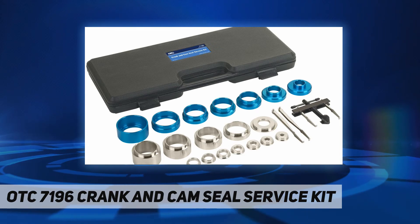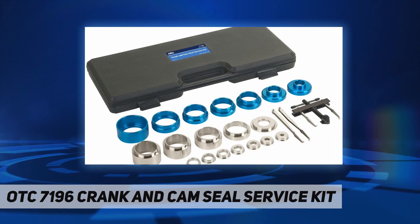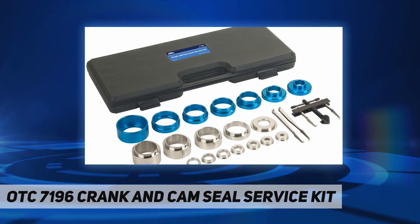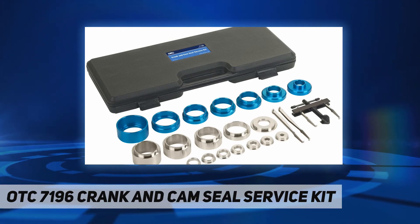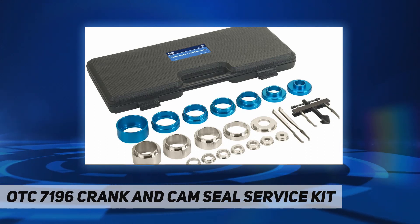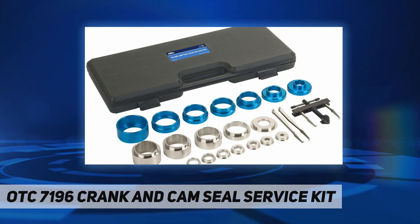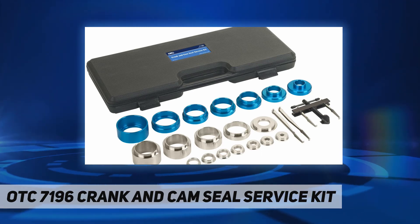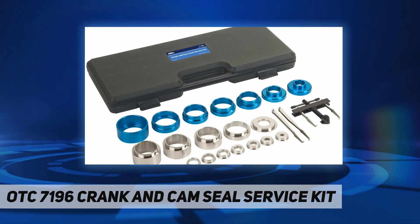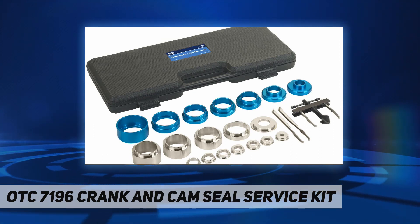OTC's crank and cam seal service set increases technician productivity and shop profits. It removes and installs camshaft and crankshaft seals on cars, trucks, vans, and SUVs without damage. Includes a puller with specialized legs, interchangeable seal install adapters for use with the cam or crank bolt, and services seal sizes of 21.5 millimeters to 64 millimeters, all stored in a rugged blow-molded plastic case.